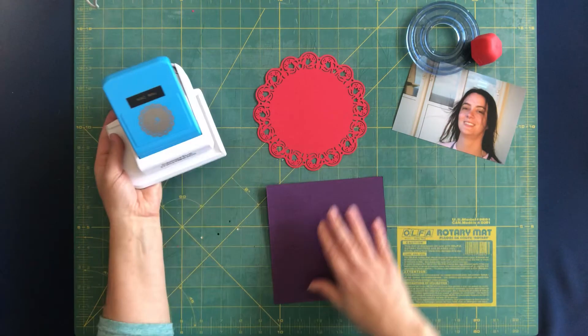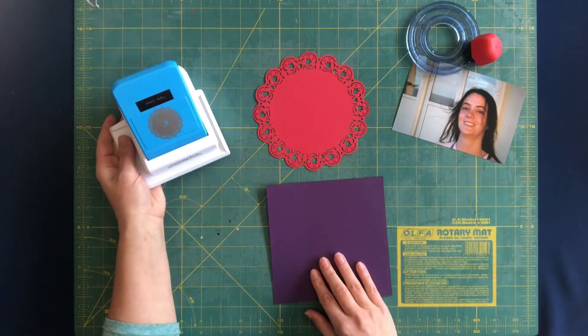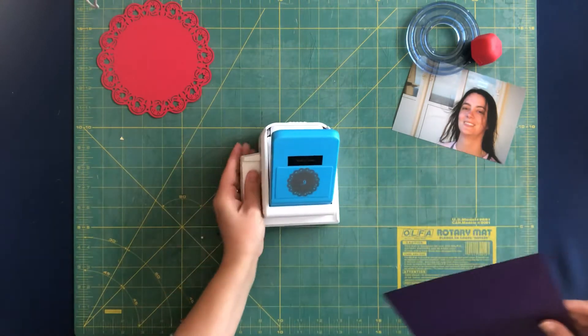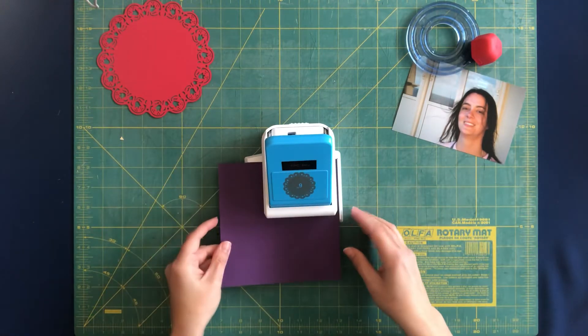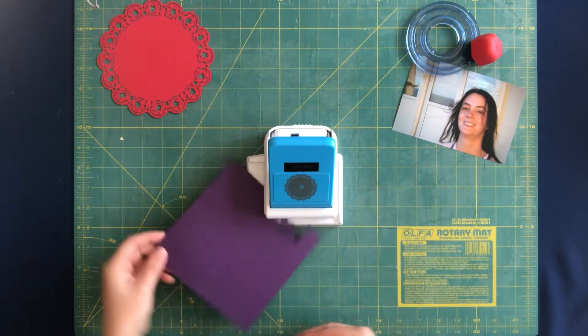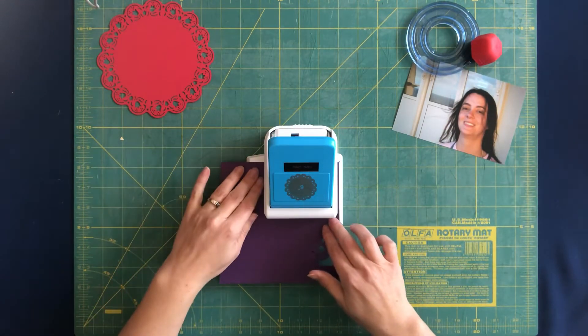You start with a six-inch square piece of paper and then you put it into the guard so that it butts up to both edges, and then you rotate it to do all four sides.